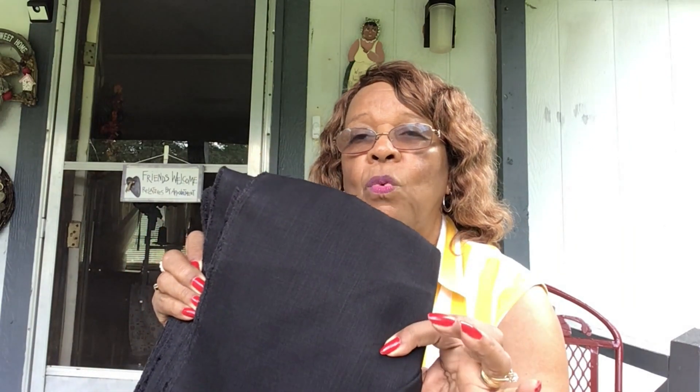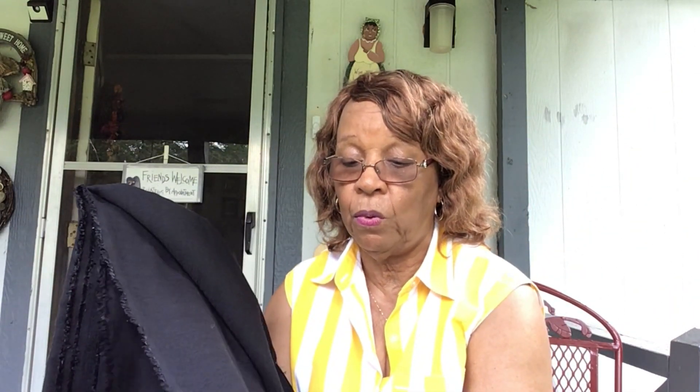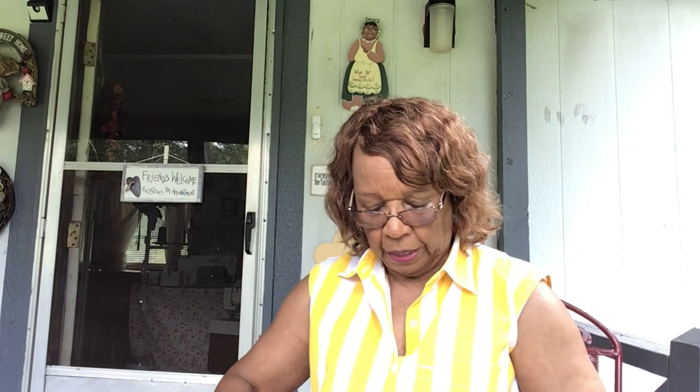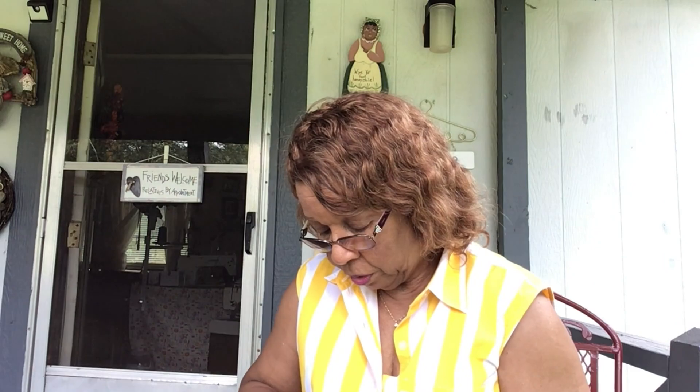This is three yards of black linen and it is beautiful. It even holds the color after you wash it and it is so pretty. Now I gotta figure out what I want to make out of it. This piece right here is a linen blend — I've never had any of this before, but it's not stiff. It'll have a drape to it when I make whatever, and I need another black dress, so I think I'm gonna make it out of this piece right here because it has drape and I want the skirt to be sort of full.